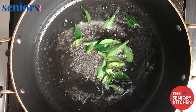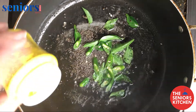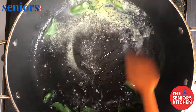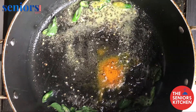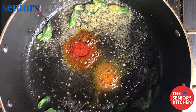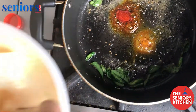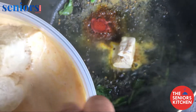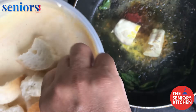Add green chilies, one teaspoon hing, one teaspoon haldi, and one teaspoon red chili powder. Coat the bread well in the curd mixture, then once the bread is well coated start adding it to the hot pan.